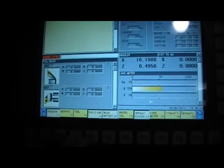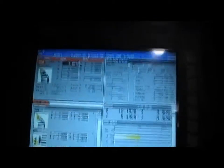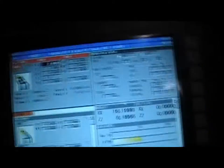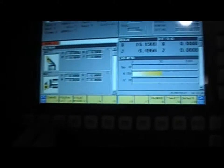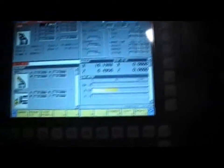We can actually customize each of those screens however you want. On new controllers it's all possible like this. You know, total - your tool, whatever - we have macro variables, load meters, command list, program list. Any of these, you can actually set it up however you want.